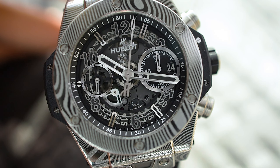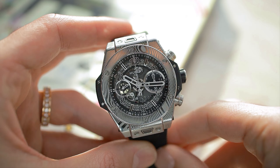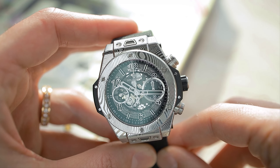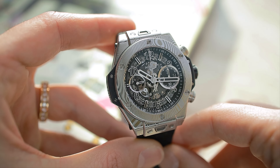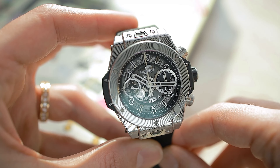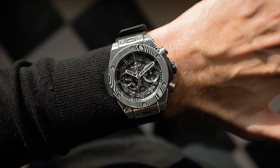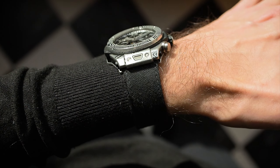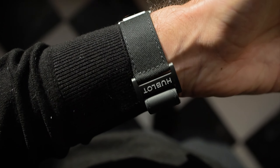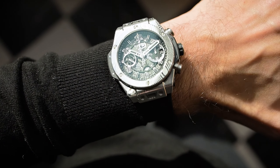What makes this watch so special? What I really appreciate about Hublot is their claim of 'art of fusion' — mixing and matching materials, finding new materials you can use within a watch. And therefore we have a very interesting material used here for the case: Damascus steel. Something you would find in high-quality knives, and it has a very iconic structure, which is what makes this watch so special.